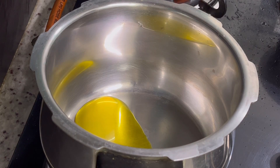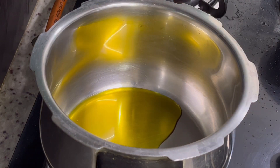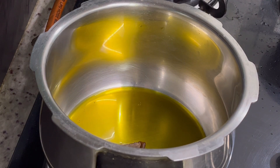Pour 3 tablespoons of cooking oil in a pressure cooker. I have used mustard oil; you may use oil of your choice. To this add 1 and a half inch of cinnamon stick.